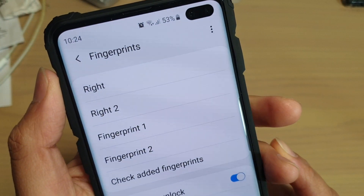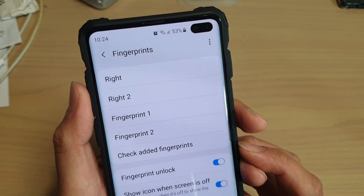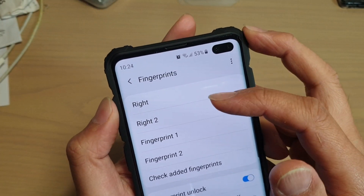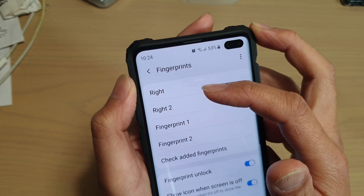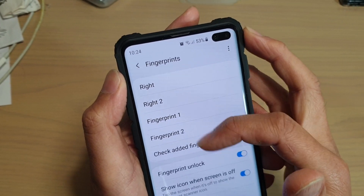What is the maximum number of fingerprints you are allowed to have on your Samsung Galaxy S10, S10e, or the S10 Plus? In this video I can show you that the maximum number of fingerprints you're allowed to have is four. You can see here I added one, two, three and four, and there's no more options.